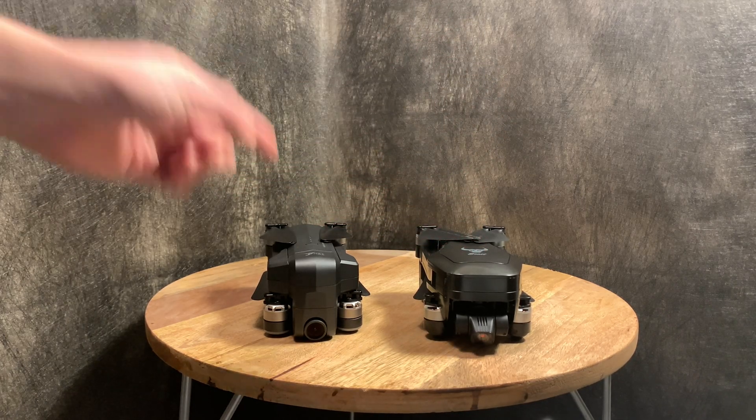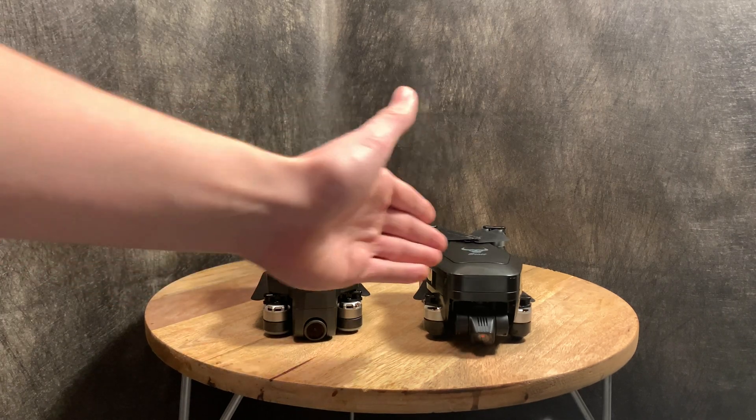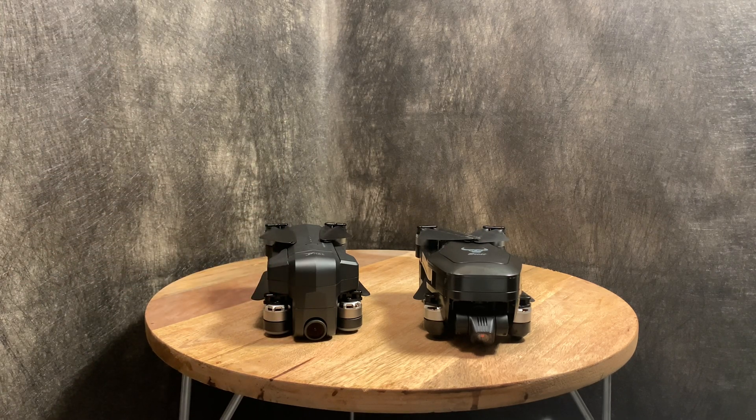The Beast barely edged out the X7, so if you see one noticeably cheaper than the other by a big margin, go with the less expensive option because these two are very close. Even though I said the Beast is better, if the X7 is $20 cheaper I'd probably go with that one. I hope you enjoyed this video — please like and subscribe, and I'll see you in my next video!